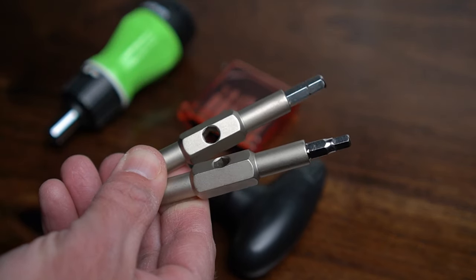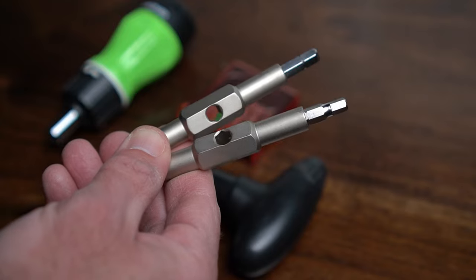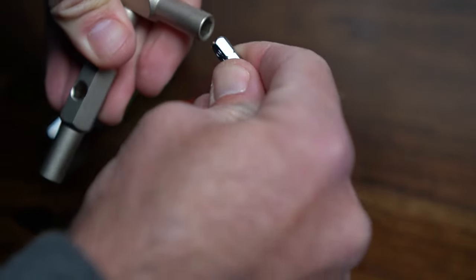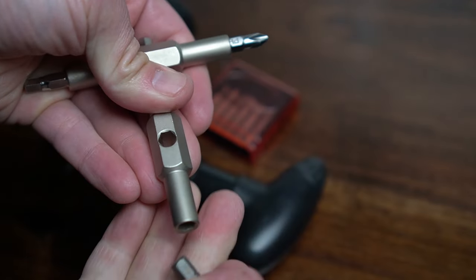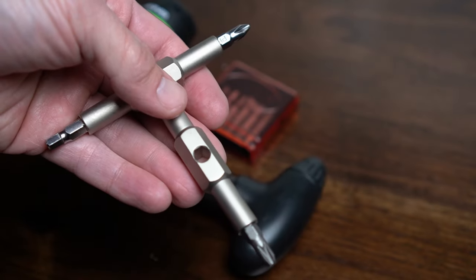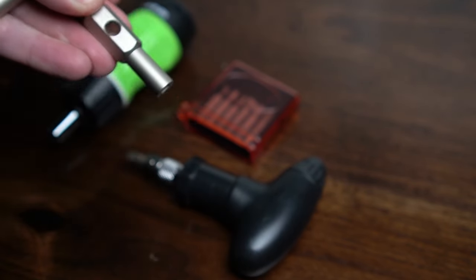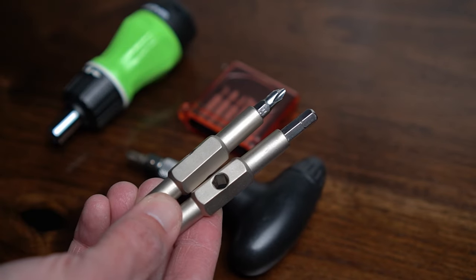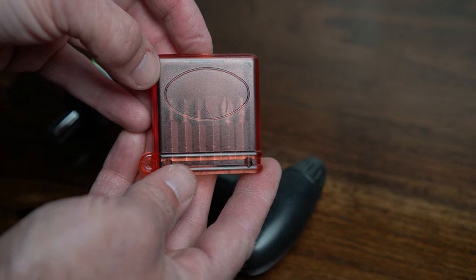These sticks easily store in a ski or snowboard jacket. To use it, you just slide the top on and select one of the magnetic bits. The problem with this is the bits can fall out even though they're magnetically secured. I still like it for a minimal tool, but this has got to be my favorite small tool.